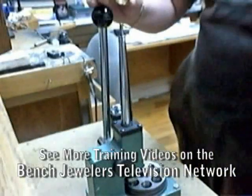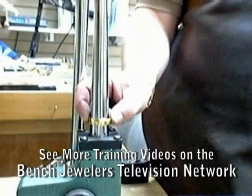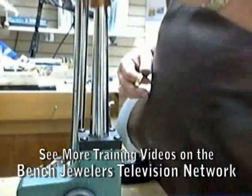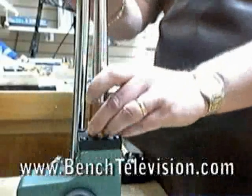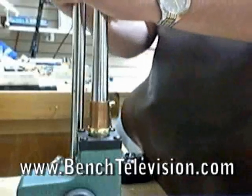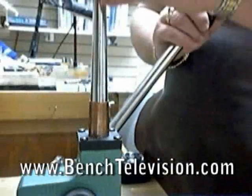Using a ring stretcher is an easy way to stretch wedding bands up, but once in a while you'll have a wedding band that is too large for the mandrel on your ring stretcher and you're unable to stretch it up using the stretcher. An easy way to overcome this problem is to make a sleeve to fit down over the mandrel of your ring stretcher, enlarging it to stretch larger wedding bands.